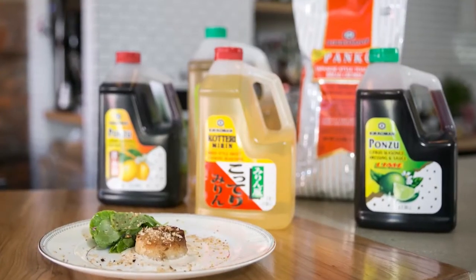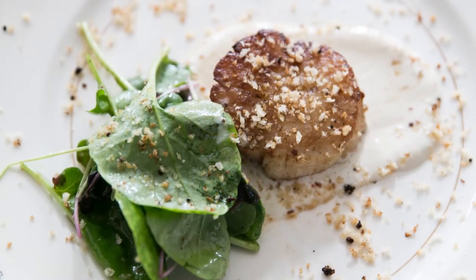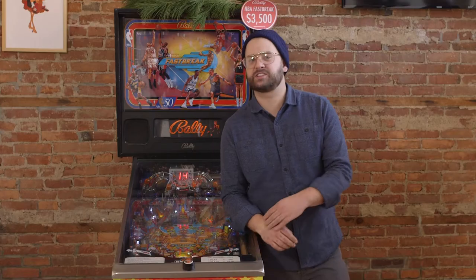Hi, I'm Brad Sawyer. I'm the chef and owner of the Plum Cafe and Kitchen here in Cleveland, Ohio. I'm a 2016 Star Chefs Rust Belt Rising Star. Today I'm going to show you how to make a seared scallop with a ponzu tofu puree, a mirin vinaigrette, and butter toasted panko breadcrumbs using Kikkoman products. Let's get started.